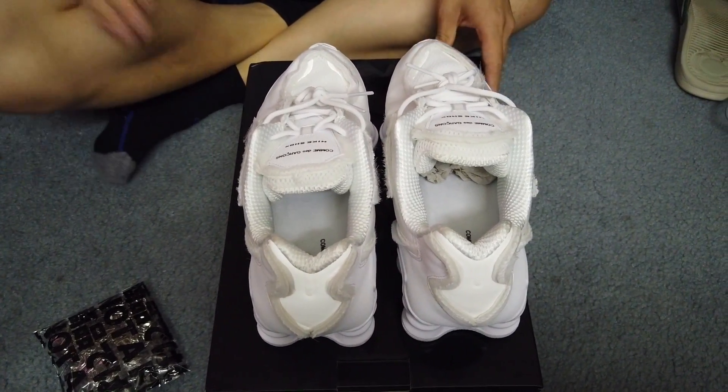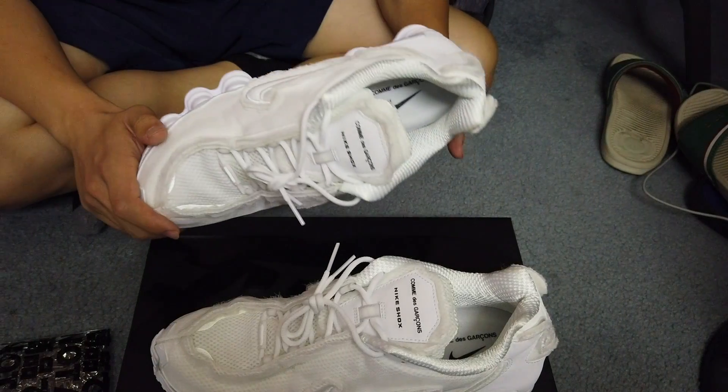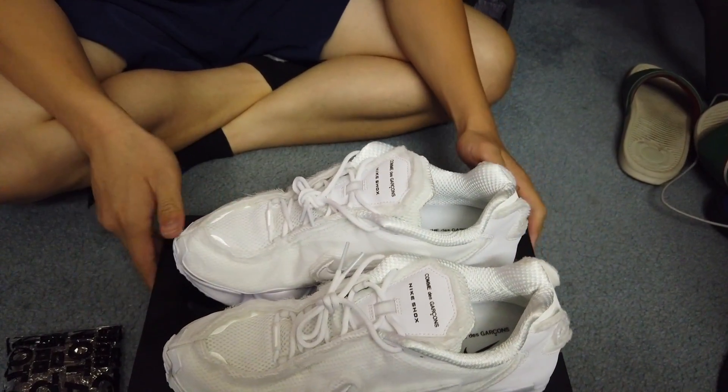Yep, there you have it — this really unique material of a shoe here. Comme des Garcons Nike Shox.